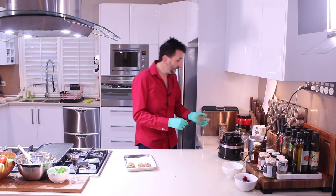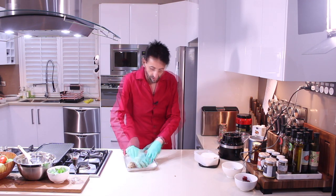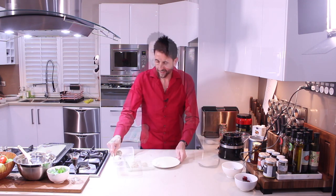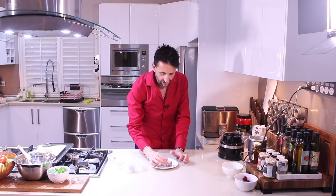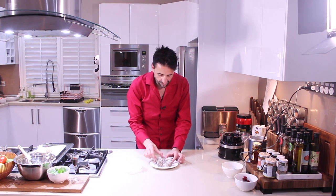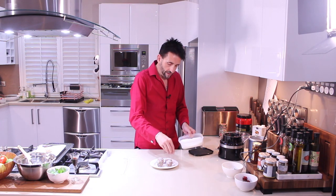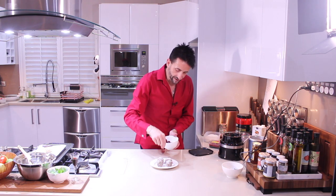Roll them into some coconut — like so. Roll them into some coconut and then you have your protein balls! Look how they've come out. Let's put them onto a nice plate like so, sprinkle some extra coconut on top, and add some cherries because it is all about Christmas!